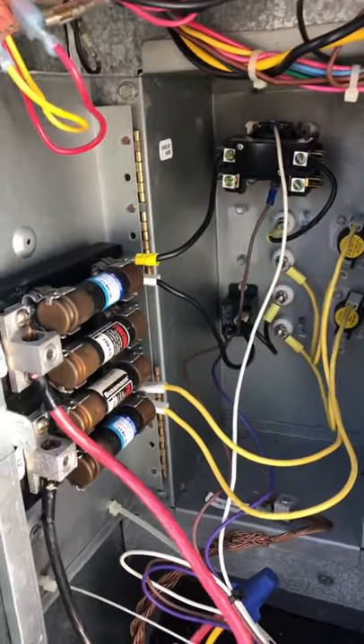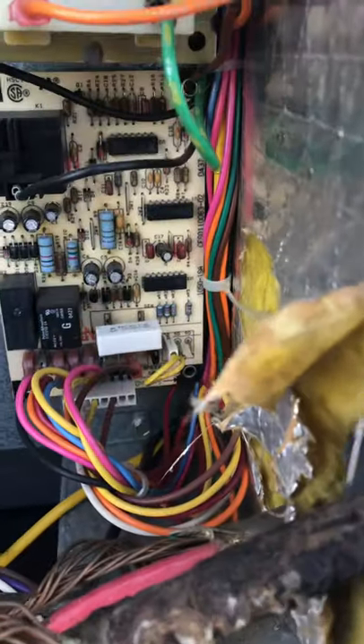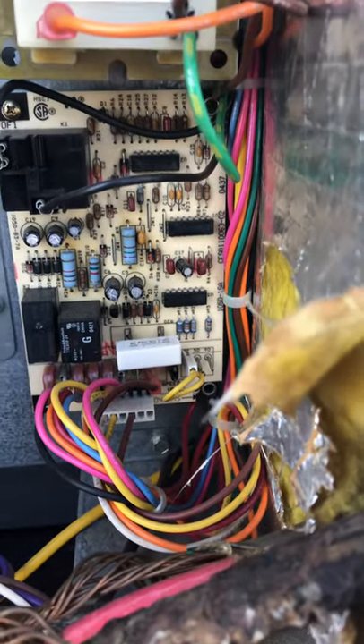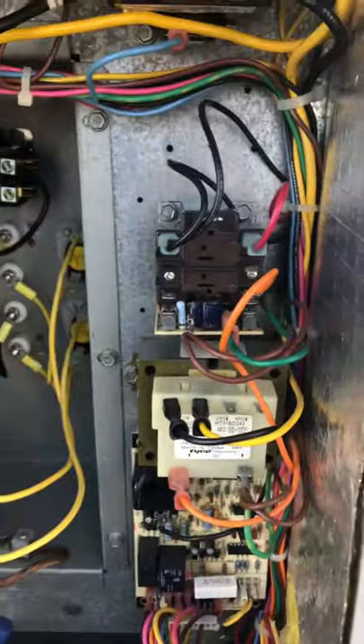Already checked the electric heat screws, so they're both working. Tested the defrost cycle on the 4 there. So 208 volts coming out.